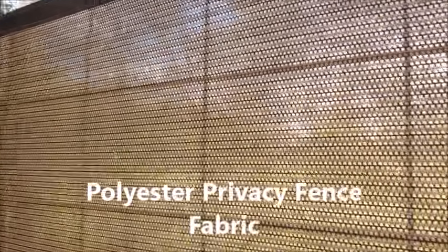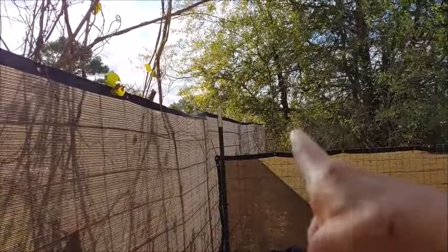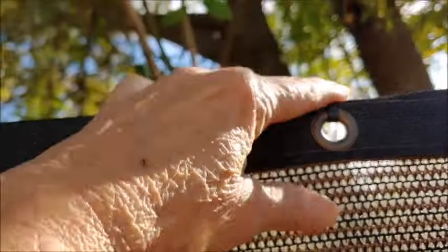This is the fabric that I used — I ordered it from Amazon, but I understand that Walmart sells it too. I bought a 50-foot roll for this. It goes all the way to the end of my property that way and comes all the way this way, all the way down. First we put the T-posts in, then we attached the cattle panel using the zip ties, then I took the polyester fabric and attached it using zip ties once again.